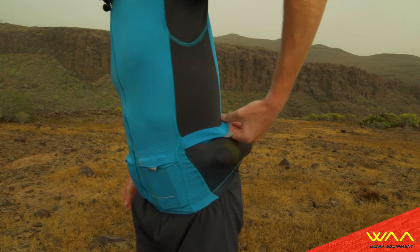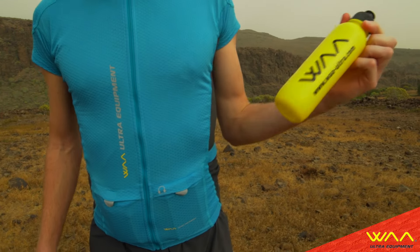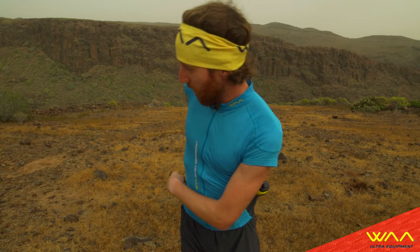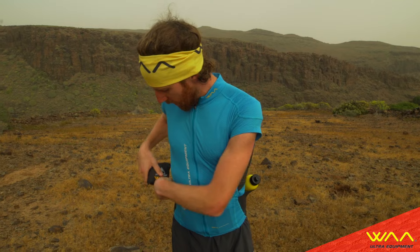And in the back there's two big pockets, big enough to carry a water bottle or a flask and also some extra layer like a rain jacket or something like that. And I really like this shirt because I can use it in races where there's no big mandatory gear list.